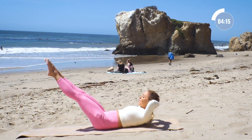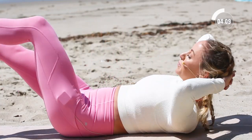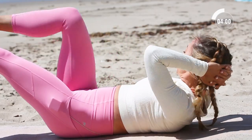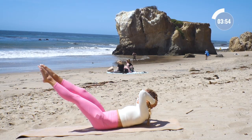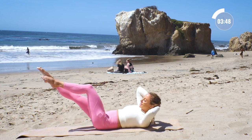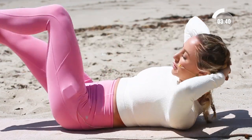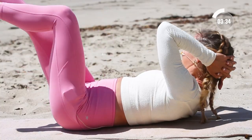Let's move into our second exercise. Pull in and in. Nine, and in. Eight, seven, six, five, four — these ones are tough — three, two, one. And rest.